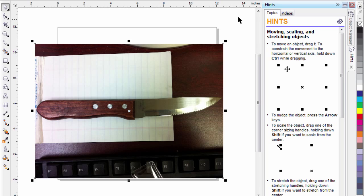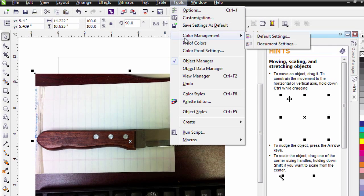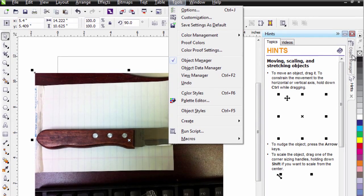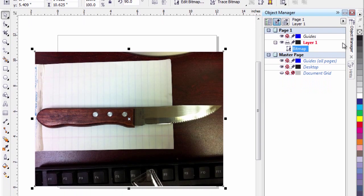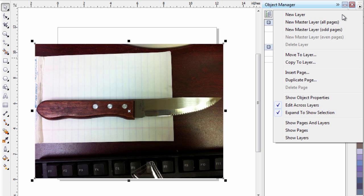First thing I need to do is go up to Tools and go to Object Manager and make sure that it's open, which it already is. Notice here there's a check mark. I'm going to click on the Object Manager and notice that I've got the bitmap listed in my first layer. So the first thing I need to do is create a new layer.